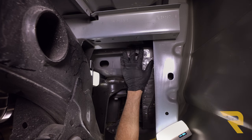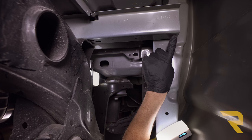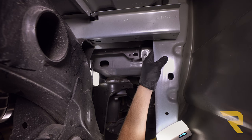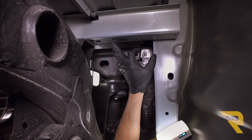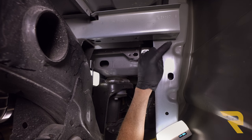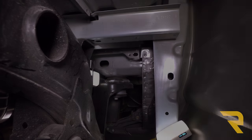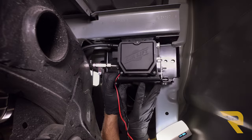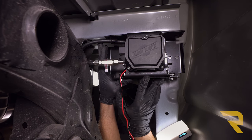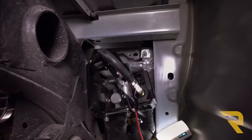Here is our cross member — this is the very front of the bed and this is the cab of the truck. I've already held the compressor up against here, used the frame as a template, and marked places where we're going to drill up into that cross member. This is a piece of structural steel and we're going to drill through here and attach the frame of the compressor to this as well, using self-tapping bolts and nuts from our kit.